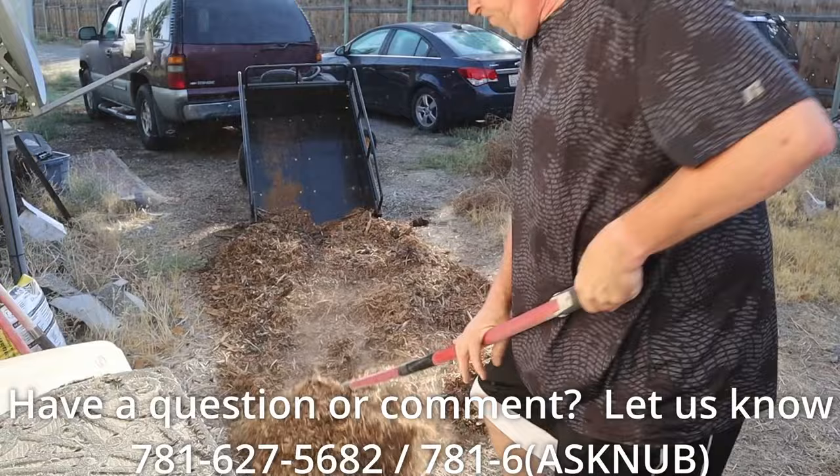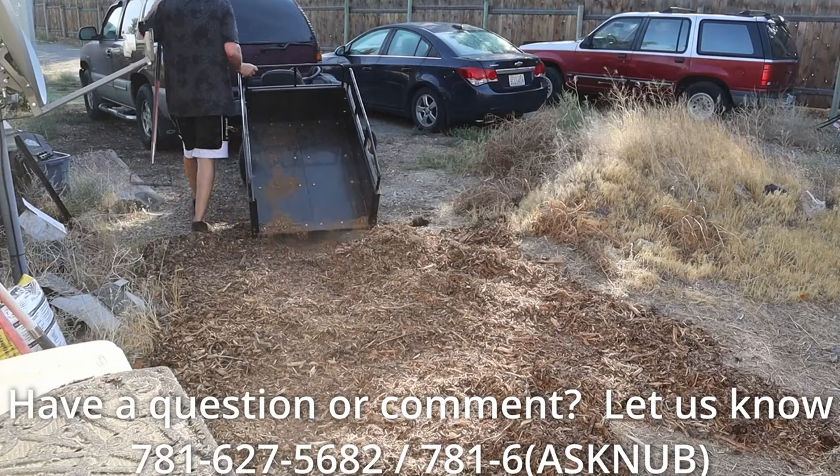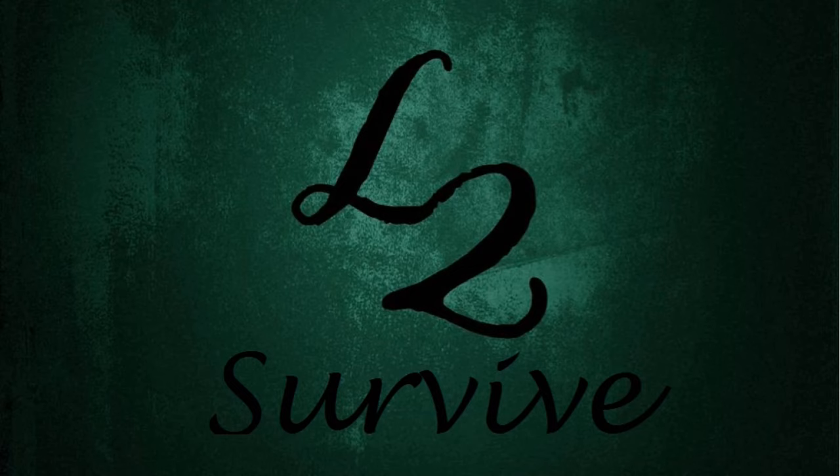Well, that's all I have for this video. Bang that bell icon if you want to be notified when new videos come out. Call us on the hotline. And if you have comments or questions and want to be featured in an upcoming video, don't forget to comment, rate, and subscribe. Check us out on the website, and we'll see you guys on the next one.